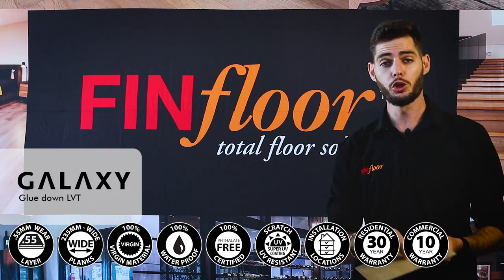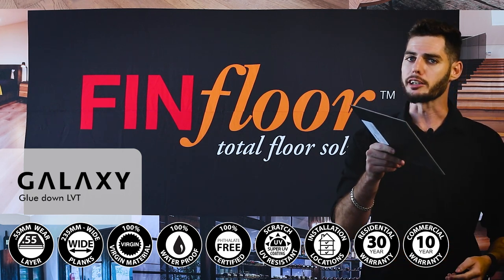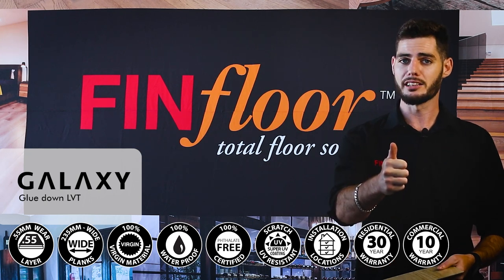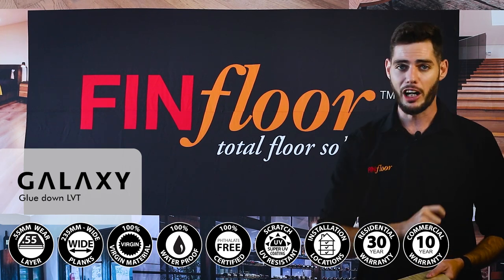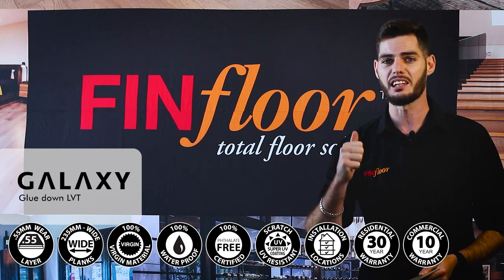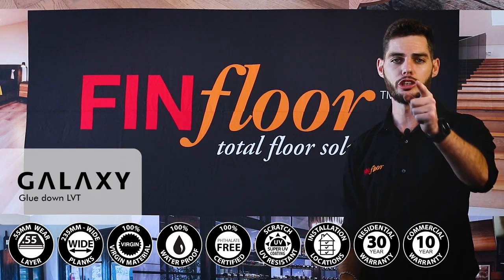It also boasts a super UV coating on top, and anyone that knows vinyl knows vinyl does not like direct sunlight. These super UV coatings give you a safeguard against UV, plus a great stain-resistant property. For households with kids who love grabbing a cookie and going to town on the floor, you are able to wipe it off with nothing more than just your thumb — no cleaning detergents needed.